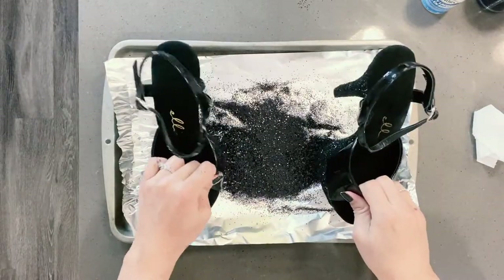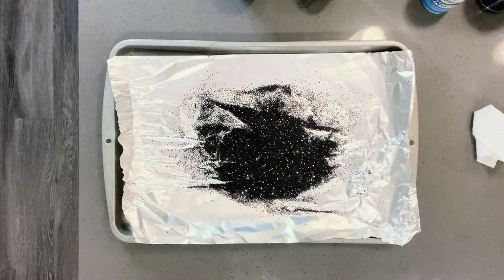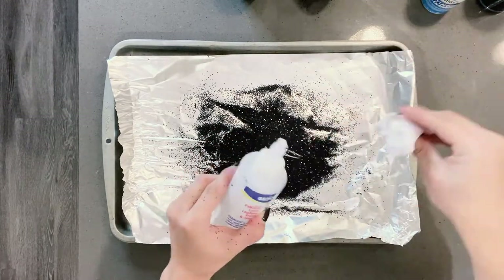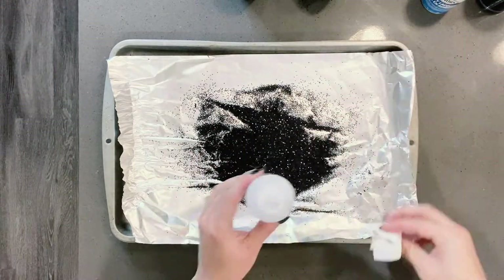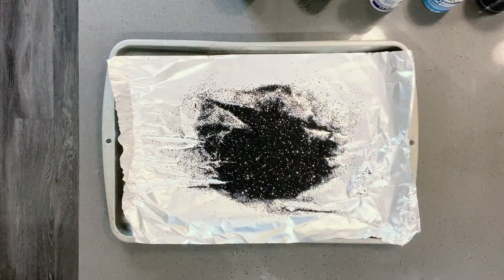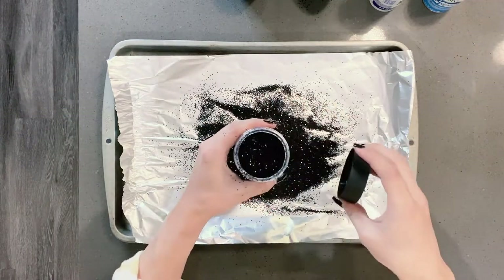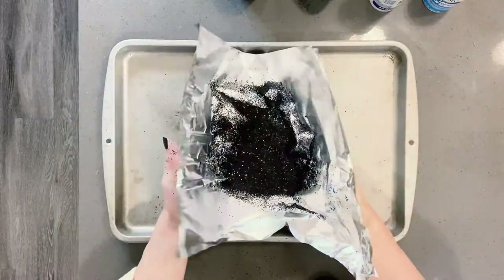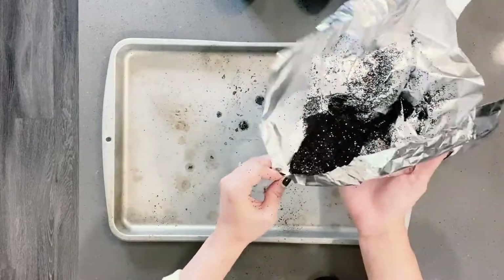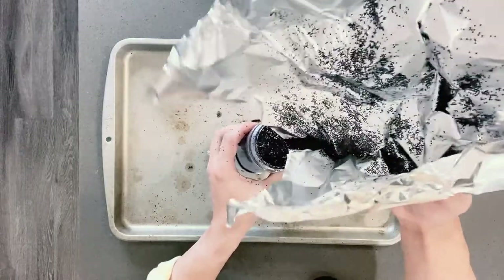We're going to shake the shoes out, get all of that glitter off of there, and they're ready. Your paintbrush is pretty much just done, so throw that away. Another thing you're going to want to do is wipe off the lid of the glue — that stuff is really sticky and messy and your cap won't fit, trust me, I learned from experience. We used an absolute ton of glitter, and since we put that foil down, we get to save it. You just fold your foil up in half and hold it like a taco, and dump it into your glitter container. Easy as that.